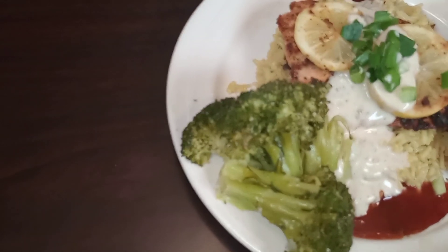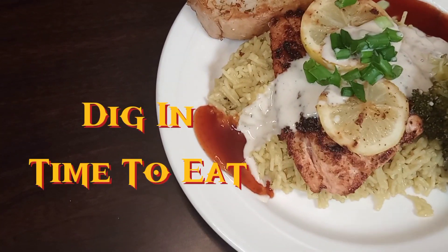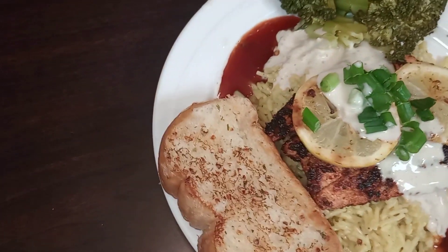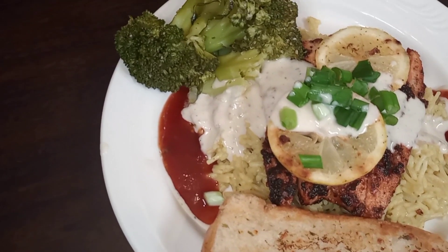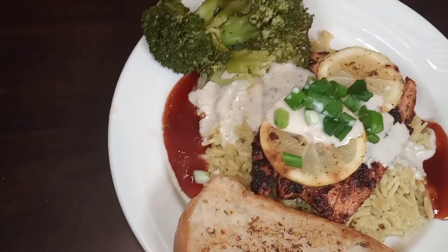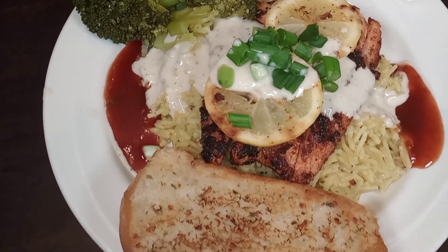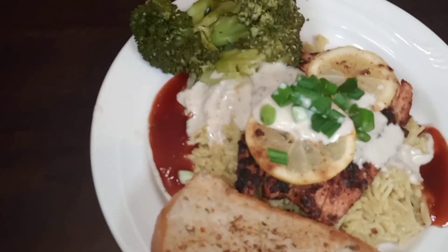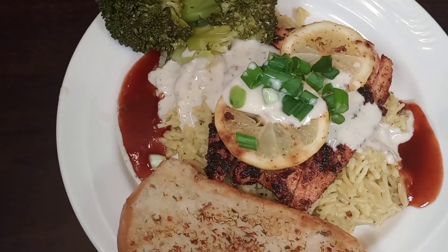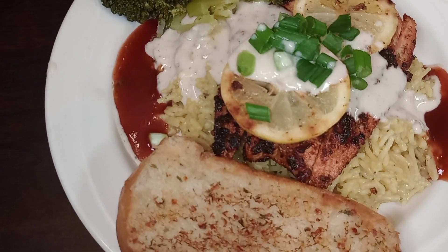This is the finished product! I'm going to turn it over — looking good. Thank you for watching the video and I'll see you in the next one.